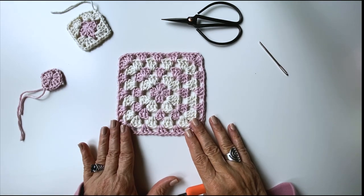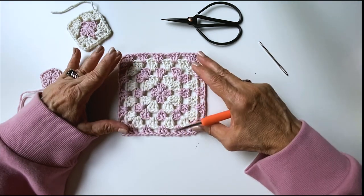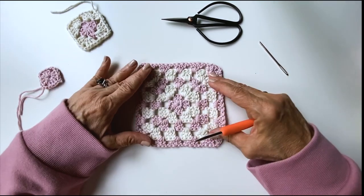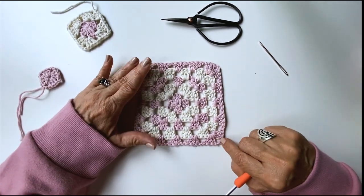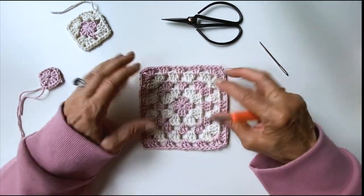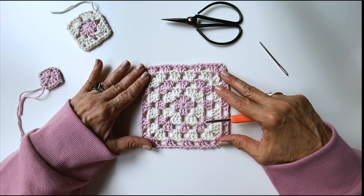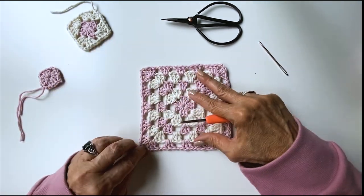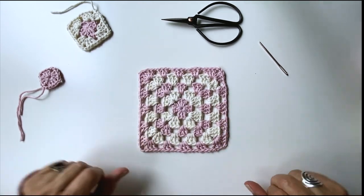Hi Makers! Today I'm going to show you how I make my granny squares. I like to use very short tails and sort of weave them in as I go. This is the wrong side of the granny square and this is the right side. I like to try not to waste too much yarn when making my granny squares, so I'm going to show you how I do that. Let's get started.